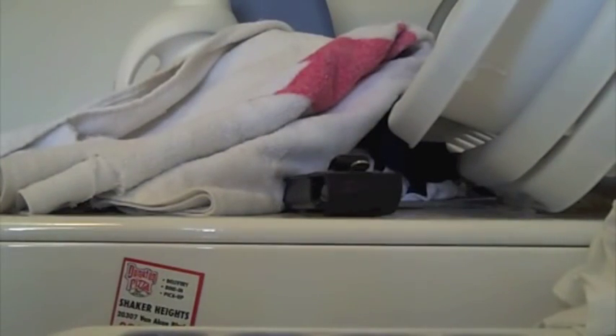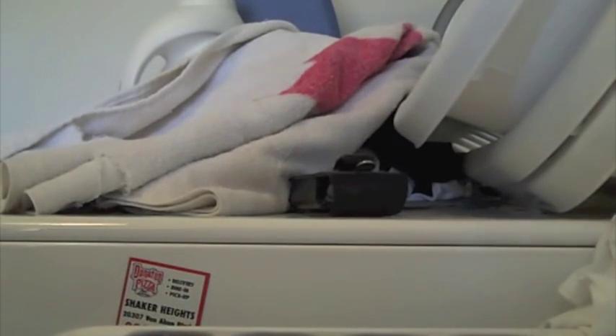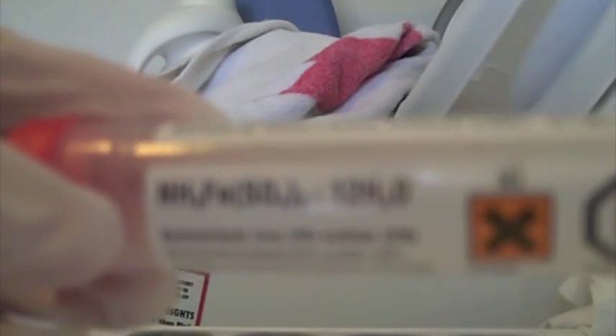Today we will be making Prussian Blue. For this you need some potassium hexacyanoferrate in a solution called yellow prussiate, and some ammonium iron sulfate, which will also be made into a solution.